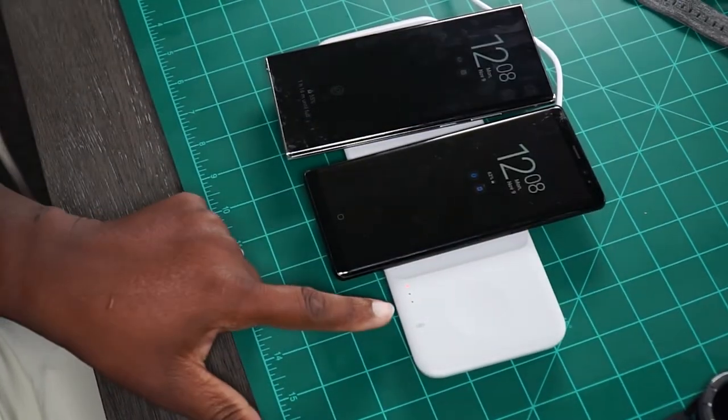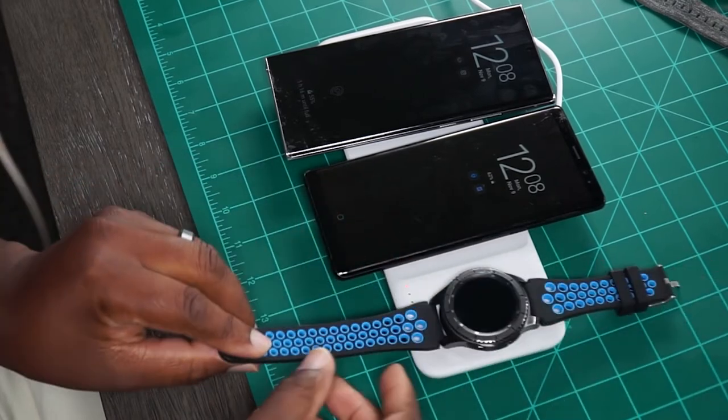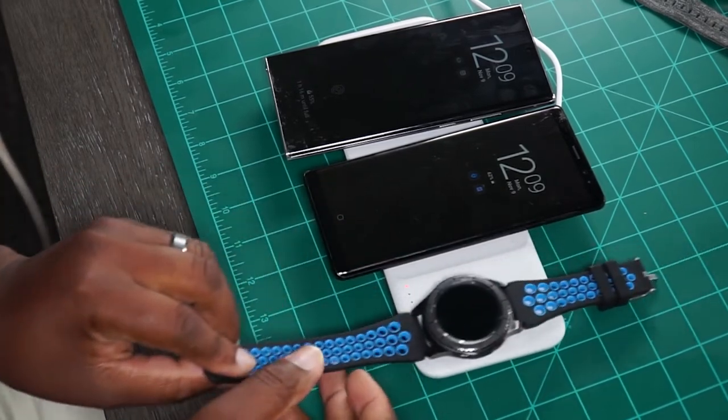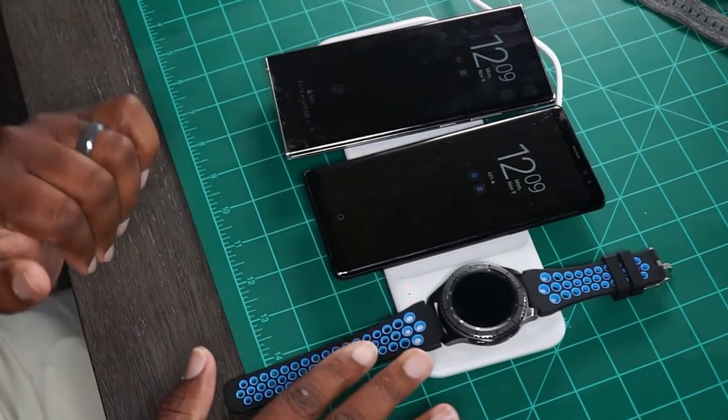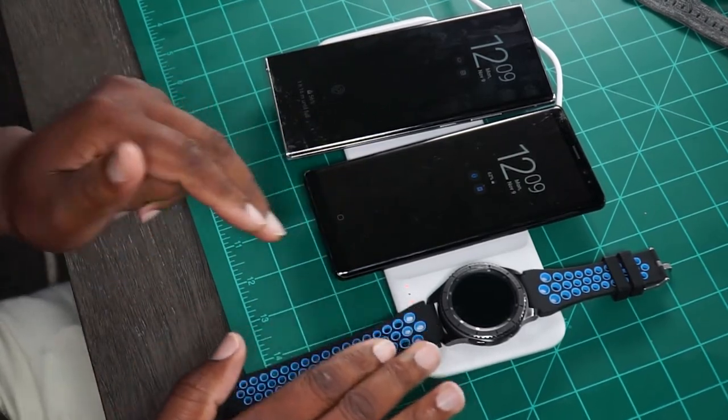And this will be the Gear S3 Frontier. Remember, this one doesn't have a magnet, so you've got to kind of put it on there and leave it there because the magnet is not going to hold it in place — but it is charging.